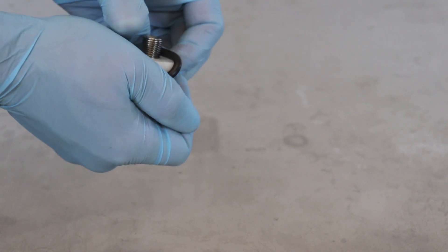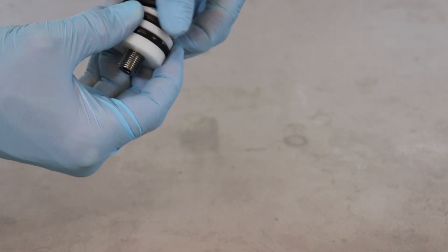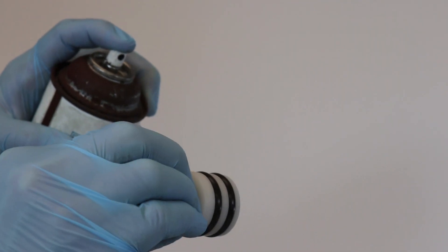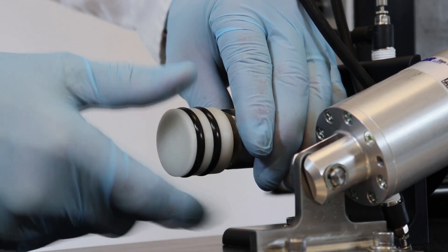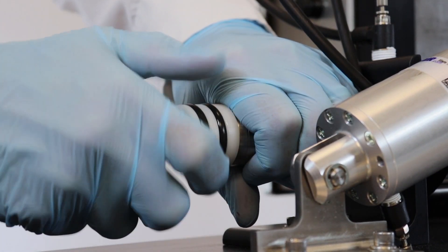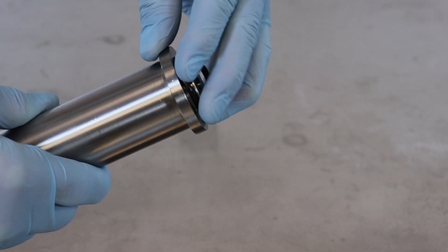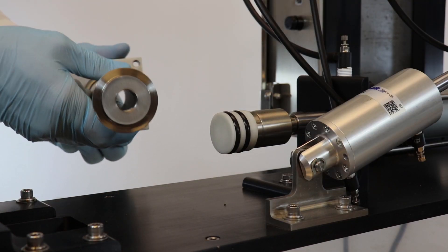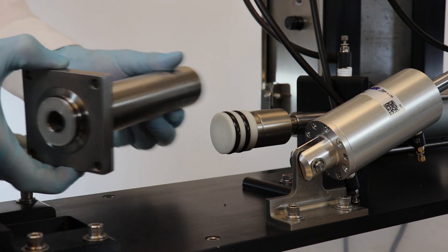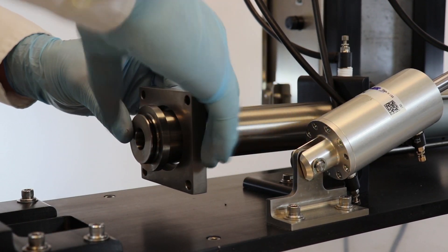Place two number 318 Viton O-rings into the notched grooves on the Delrin piston head. Spray the piston head with silicone. Screw the piston head onto the rod coupler and use both hands to make the fit snug. Place the number 218 Viton O-ring into the notch on the end of the piston sleeve. Place the piston sleeve through the mounting plate before sliding it over the head of the Delrin piston head and rod coupler. Slide the sleeve as far back as you can to make enough room to attach the block assembly.